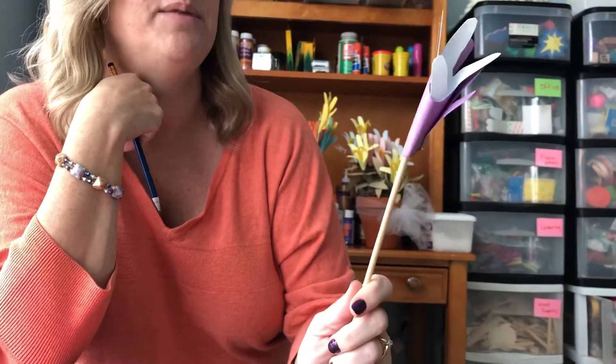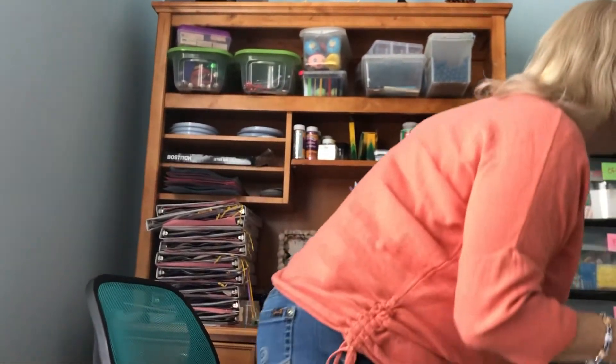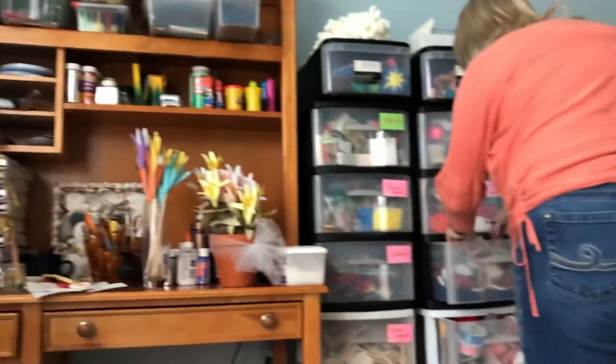You pick two different colors, same thing, and you just glue it together. So there are different ways you can make it. I did forget to get a pipe cleaner out — let me grab one, they're right here, hold on one second.